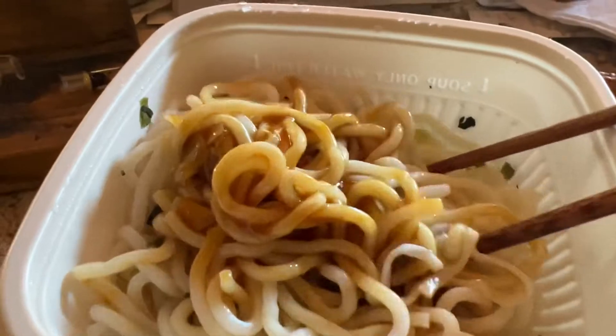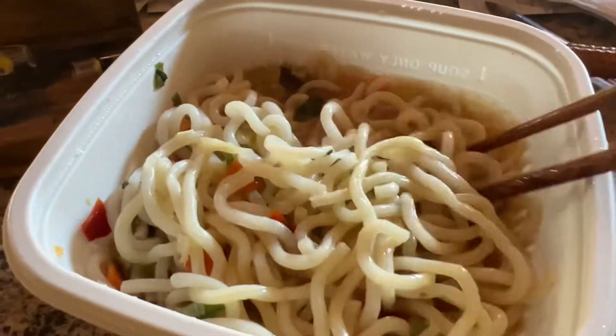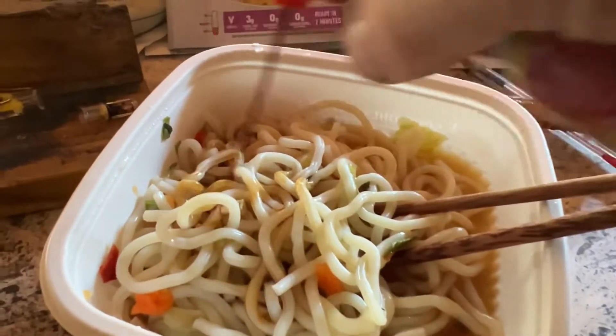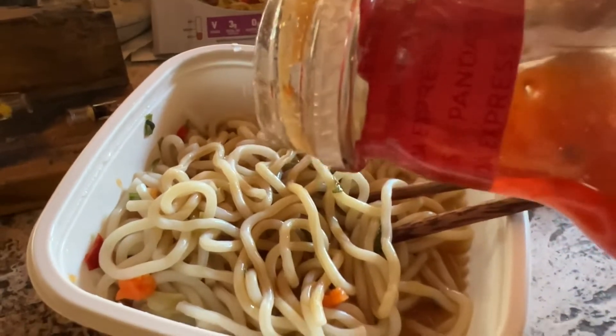Wow, that does taste good. I'm going to add my Aloha Shoyu from Hawaii — I'll put some of that in there. I love that stuff. And I'm going to put the sweet chili sauce from Panda Express. Just a little, maybe.